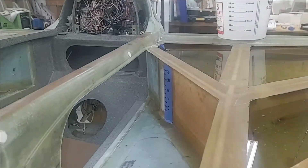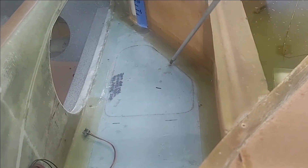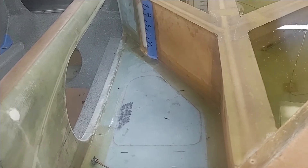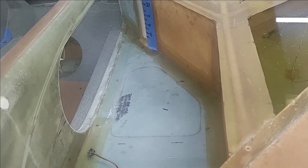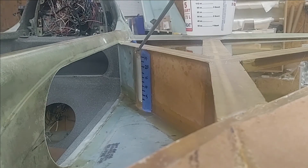In addition to the elbow room mod, like a lot of other builders do, you'll be able to see a faint outline. Once I finish the bottom of the strakes and flip this aircraft back over upright, I'll cut this area out and put in some windows for the back seat passengers. Having flown in the back of different Long-EZs, I can tell you that's a really nice feature to have.